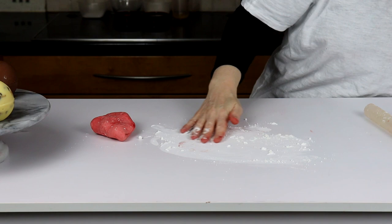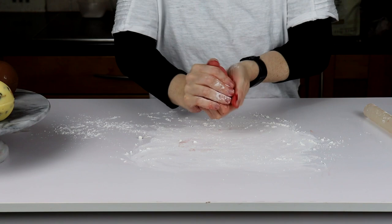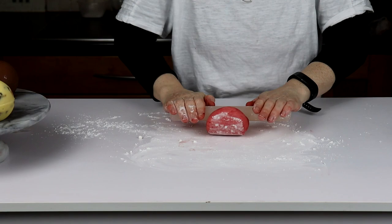Swirl it around so that it's just dusting, then bring this into as much of a ball as you can, and then we're going to roll it out. The thickness — we do need a bit of thickness to it, so we don't want to go too thin.